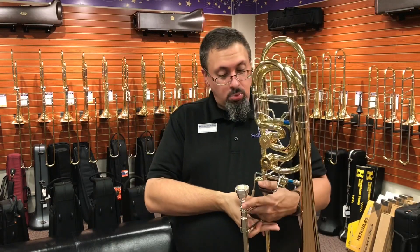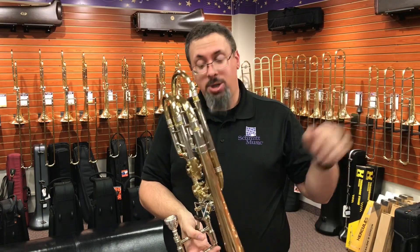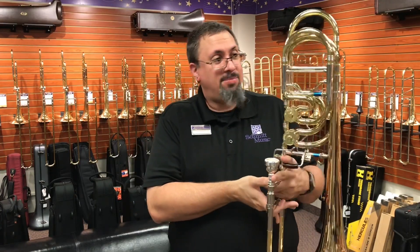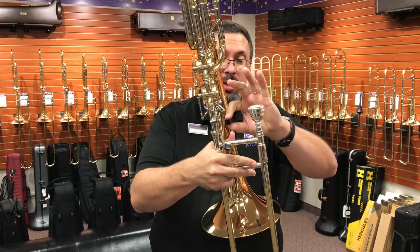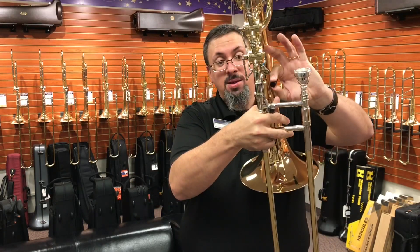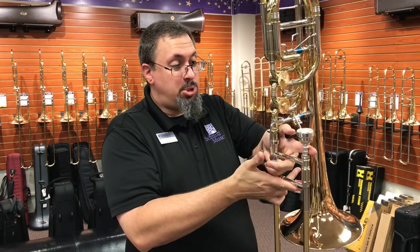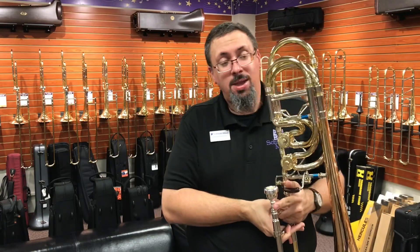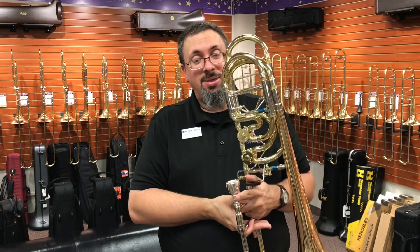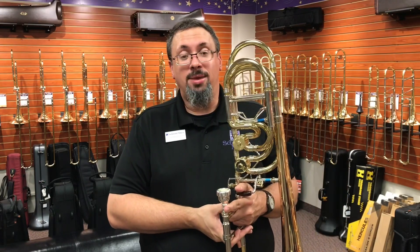The other thing I noticed is it is a little bit wider setup. Even with fairly large hands, I did find myself having to shift around a little bit. The Greenhoe paddles — I love this contoured wood design on the paddles — but it is a little bit wider. Sometimes when I was playing, if my hand shifted up too much, the paddle was actually running into my finger. So if I were going to spend some serious time with this instrument, I would need to use some kind of bracing system to keep everything in place and have the best facility possible.